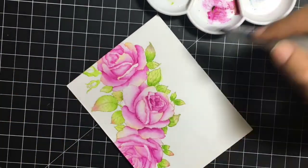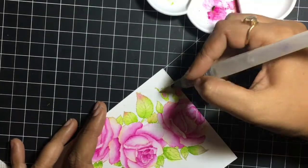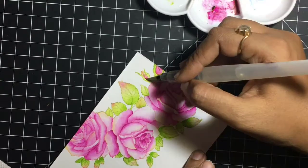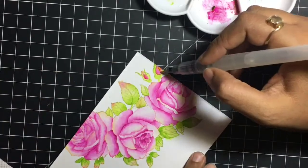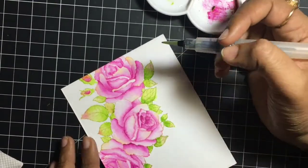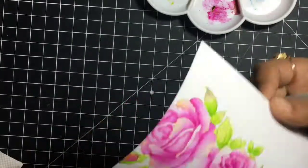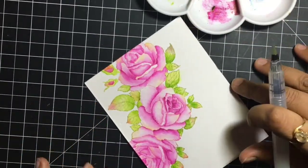I'm adding a stronger color in a few areas to create some more shadows. For such florals, proper highlights and shadows are the most important element — they make the image look so dimensional and pretty.